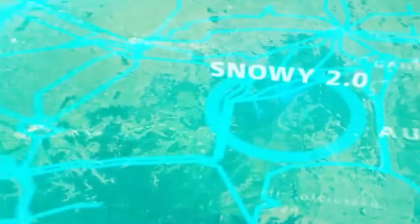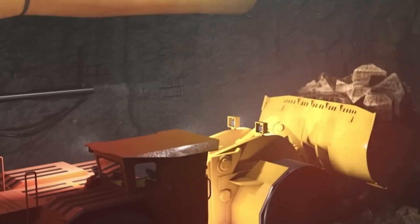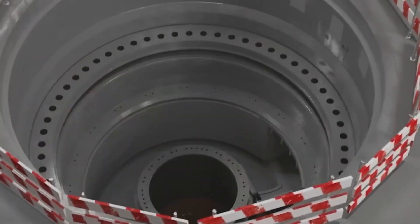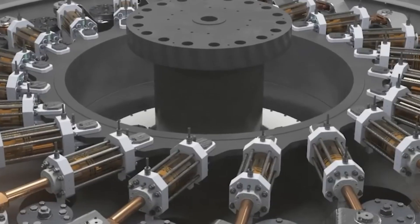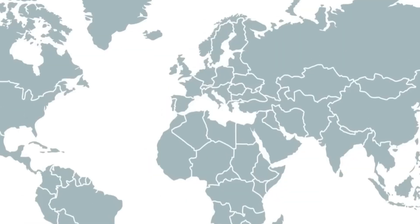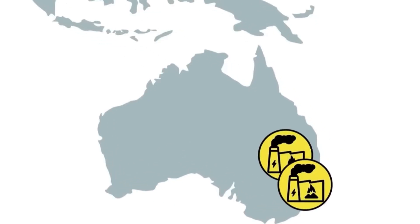Snowy 2.0 is a large-scale renewable energy project in Australia designed to expand the existing Snowy Hydro scheme. It uses pumped hydro technology to store and generate electricity by transferring water between two reservoirs. During times of low demand, excess energy is used to pump water uphill, and when demand is high, the stored water is released downhill to generate power.